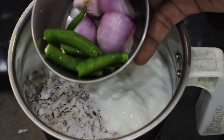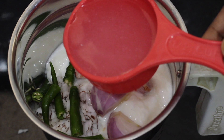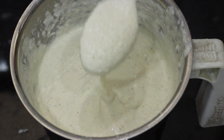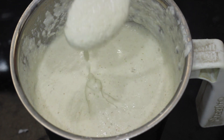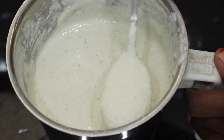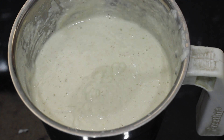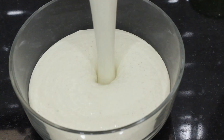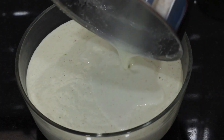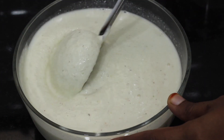It's a small size. You can cook it. I'm going to mix a little water and mix it in a bowl.